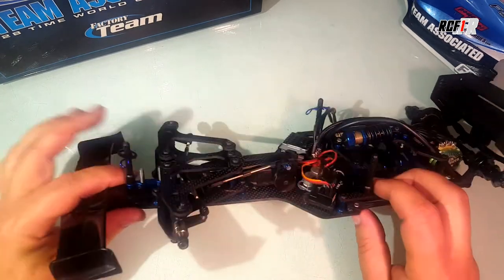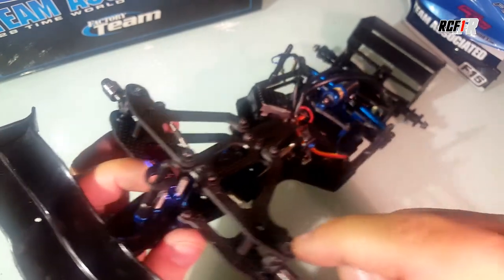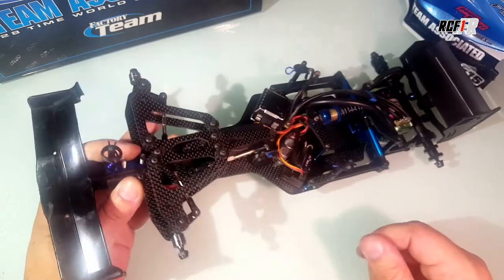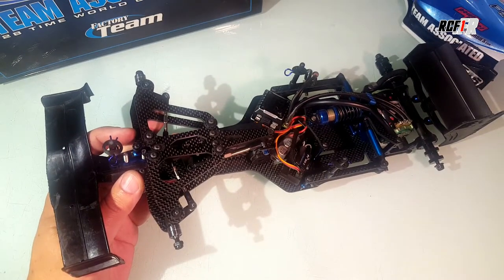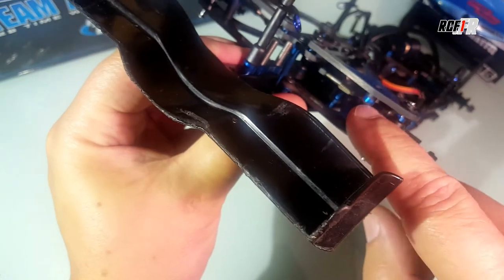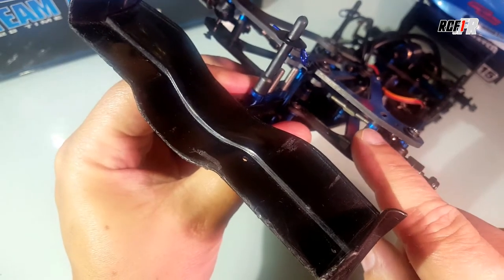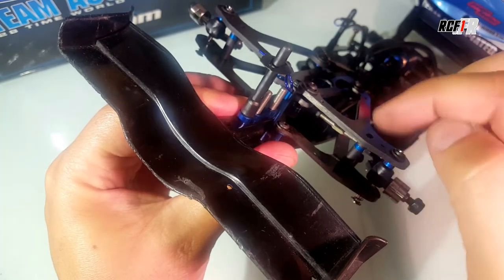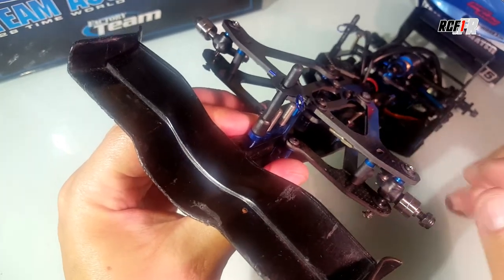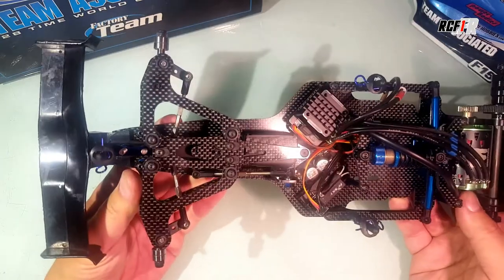For the droop, there is a stop here that can be set through the front arm top arm. You can put an aluminum ball stud — on the kit it was 2 millimeters, I think. You can adjust the droop with this ball stud; you can make maybe 1 millimeter or 2 millimeters extra if you want more droop. That's all I can say for that setup.